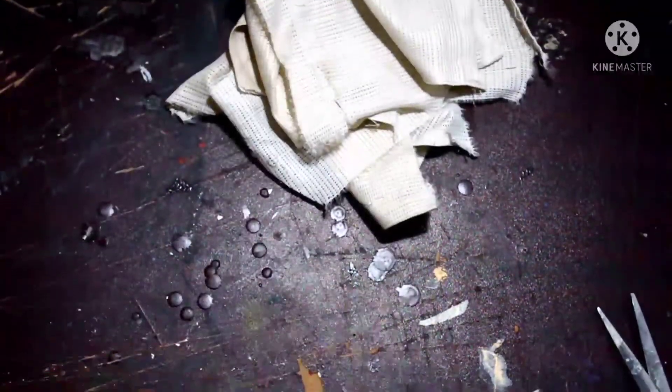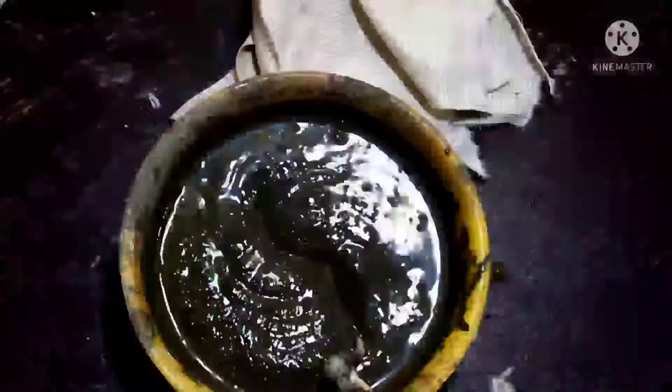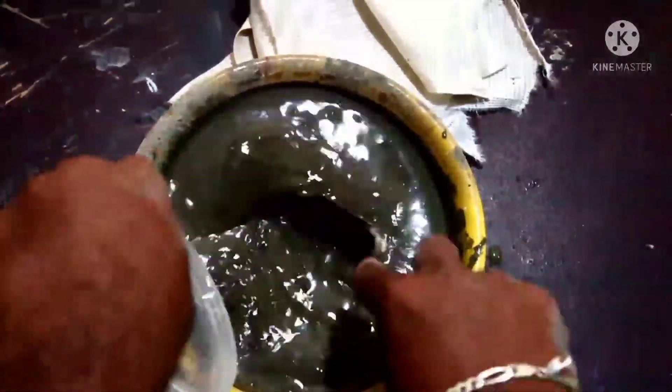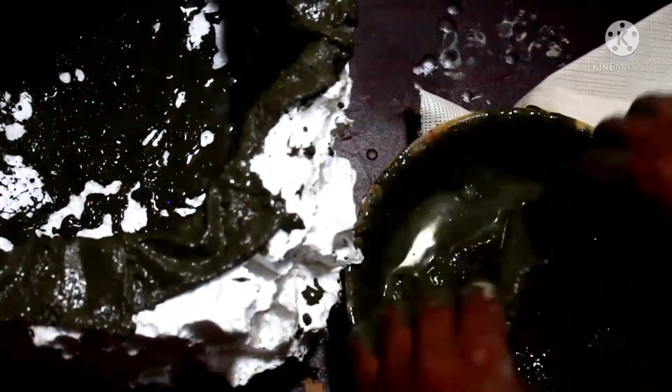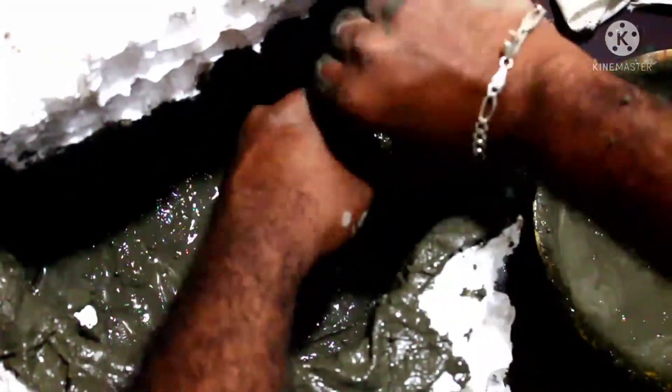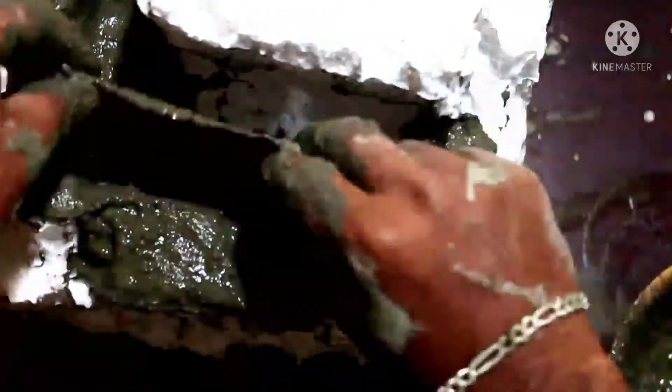This time we mix the pieces in the material. After mixing the pieces in the material, we will mix the pieces here. We will do a little bit of a half. We will do 3 steps and then we will do 3 more steps.